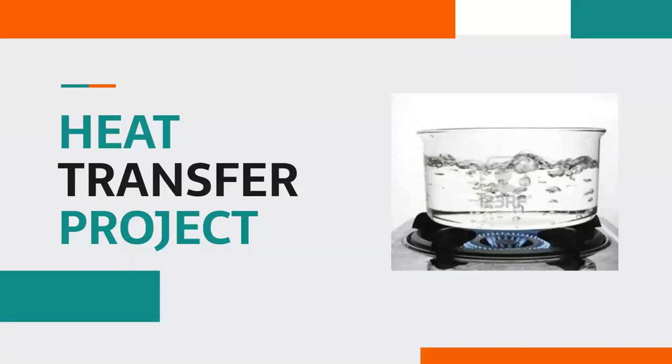Hello guys, welcome to our presentation. We will be presenting the work done by us to solve a very common real-life problem using the three modes of heat transfer. We hope you enjoy the video and get to learn something interesting.